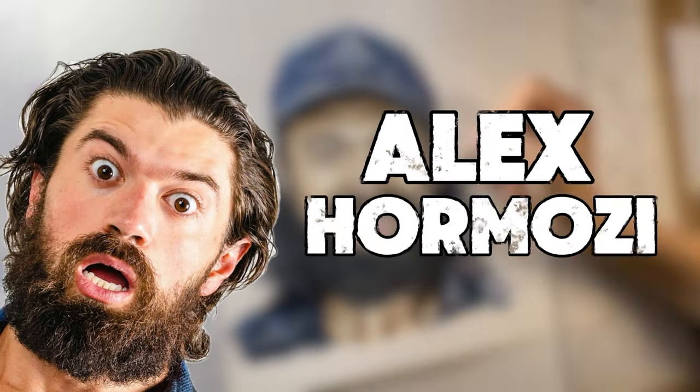I'm 19. I spent three days drawing Alex Hormozi, and in today's video I'm going to share with you the entire process. So let's just dive straight into it.